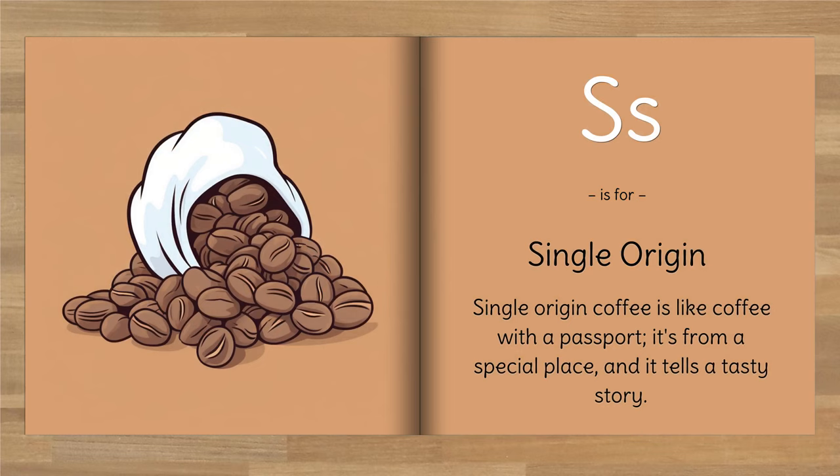S is for single origin. Single origin coffee is like coffee with a passport — it's from a special place, and it tells a tasty story.